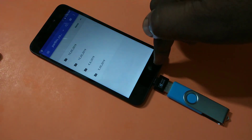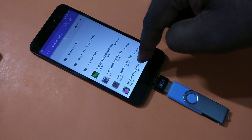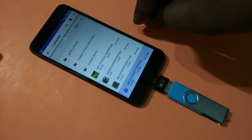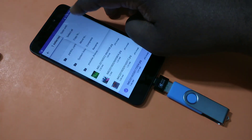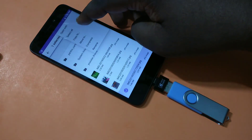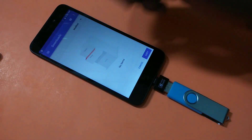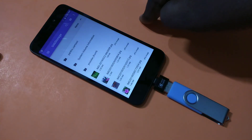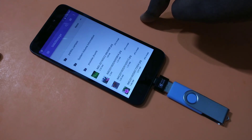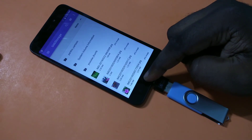We can directly play videos from your pen drive and open any files from it. You can also copy files — for example, let me copy this file from the pen drive to the phone. Select Copy, then Copy to Downloads, and tap Copy.